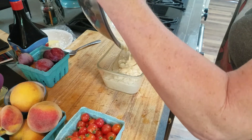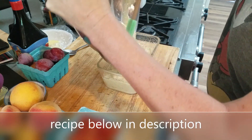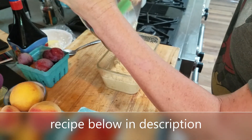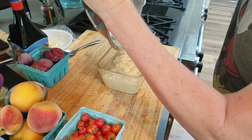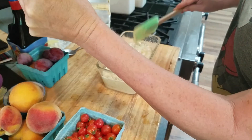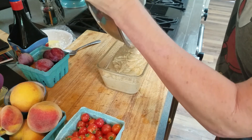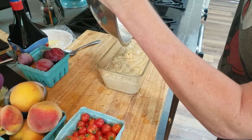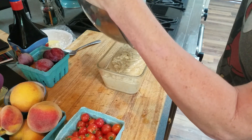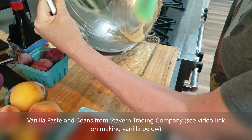If you want the recipe, let me know, I'll send it to you. It's an old Better Homes and Gardens recipe. I don't like cinnamon and nutmeg, so I cut that out, I double the amount of ginger, and I triple the amount of vanilla. I'll use both the vanilla paste I got and the vanilla extract I made from scratch — that's in a different video.